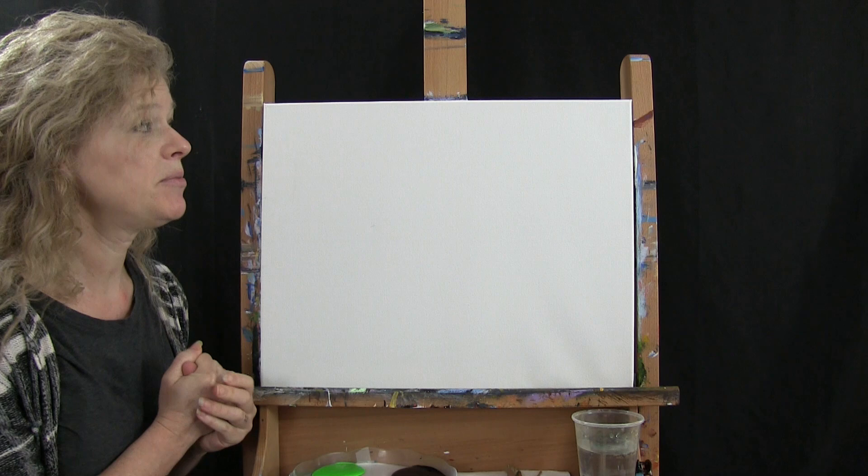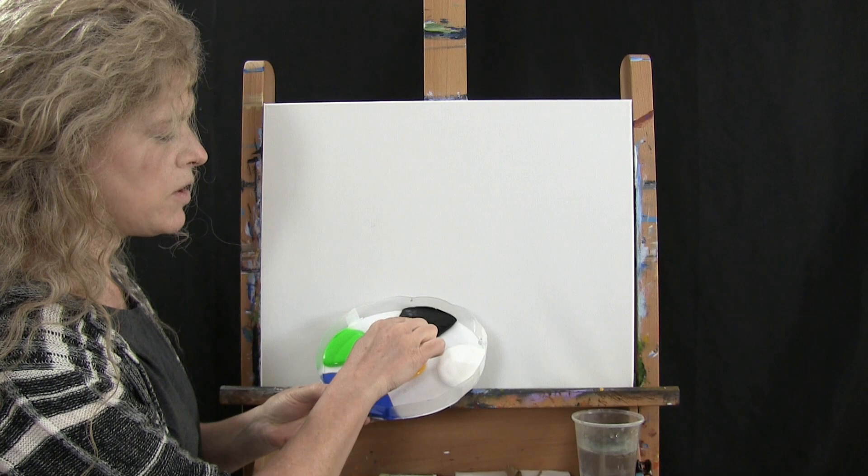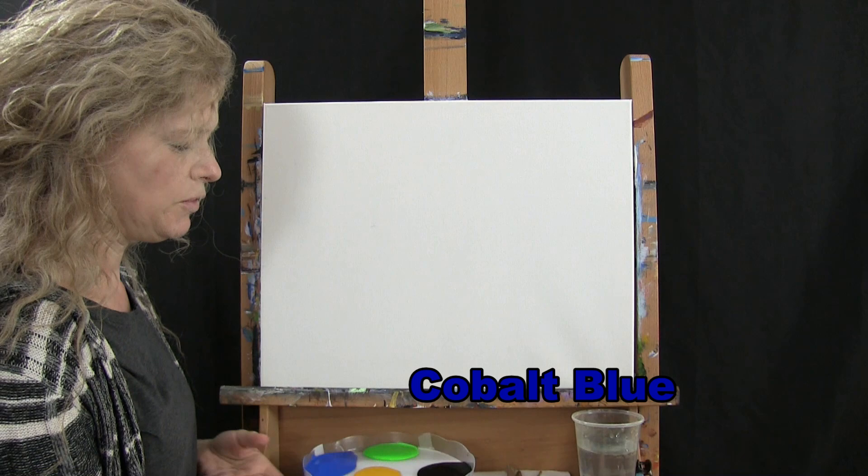For the materials today, I'm going to be using a stretched and primed 16 by 20 canvas — you can certainly switch up the size. I'm going to use acrylic paint. The colors are titanium white, Mars black, deep yellow, fluorescent green, and cobalt blue. You can switch those up too.